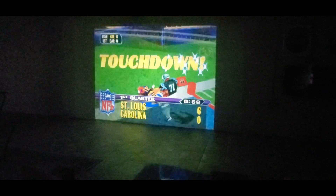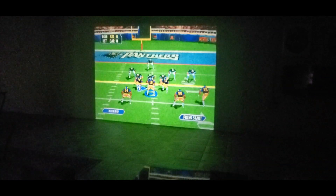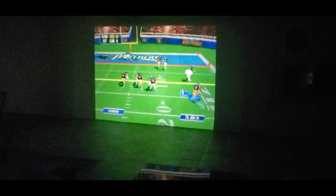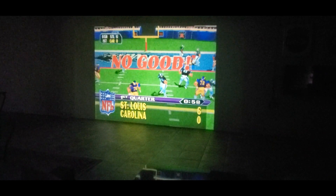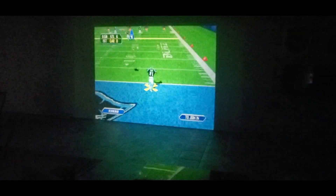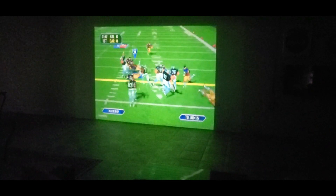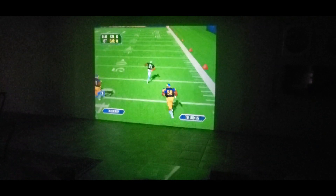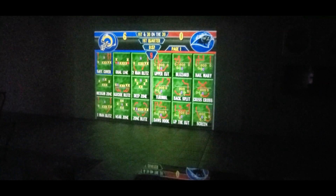Touchdown! Look at that dirty bird dance. It still looks good though. Alright YouTubers, have a great weekend — check them out, I'll have the links down below. See ya!